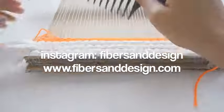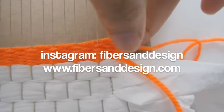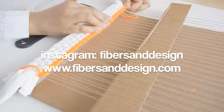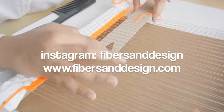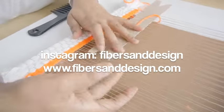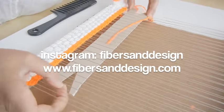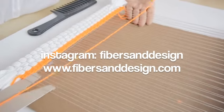I hope that this video was helpful for anyone starting to weave. If you have any questions about weaving or looms, please leave me a comment below. You can also find more information about weaving on my site at www.fibersanddesign.com. Thank you for watching and see you next time.